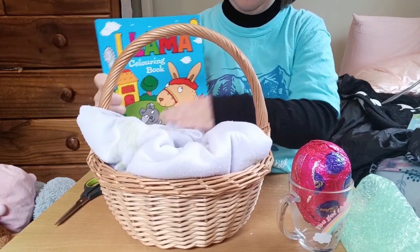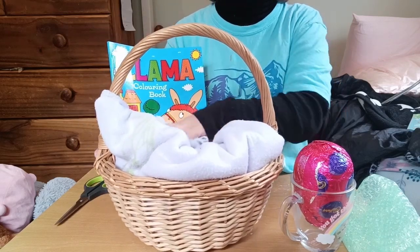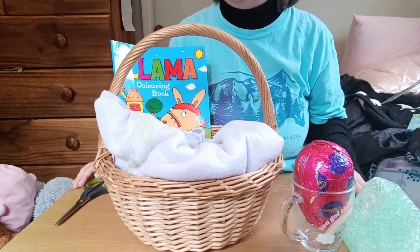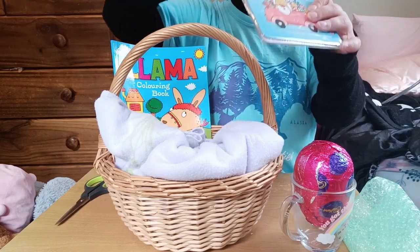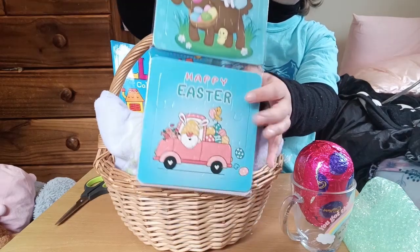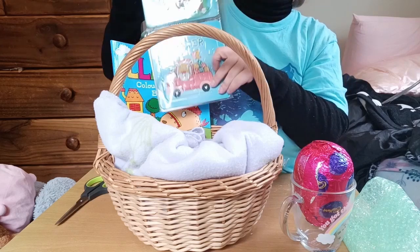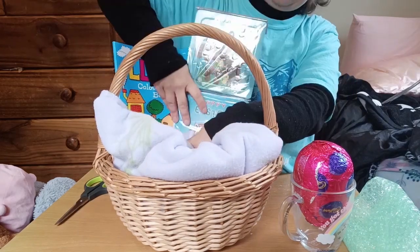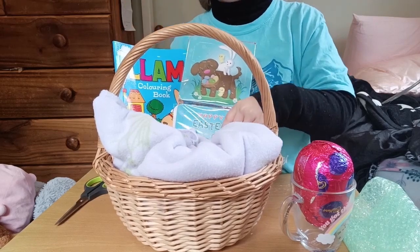I'm not sure when that changed, but I still think it's a better deal than most places. It does make me wonder where the stuff comes from, but I'm still going to shop there. I got this puzzle — it's probably for quite a young child, and it's also from Two Dollar Things. I got quite excited when I saw these Easter-themed puzzles.